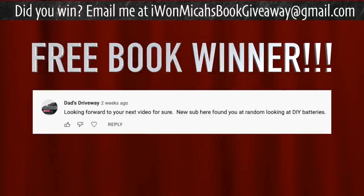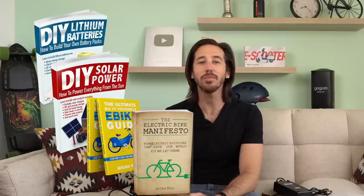Thank you for watching everybody. Last but not least, it's time to announce the winner of the giveaway from my last video — the randomly selected commenter is Dad's Driveway. Congratulations — just let me know which of my books you'd like: DIY Lithium Batteries, DIY Solar Power, The Ultimate Do-It-Yourself E-Bike Guide, or my newest book The E-Bike Manifesto. If you want a chance to win a free book, leave a comment below, and you could be randomly selected at the end of my next video. Or find my books on Amazon. Thanks for watching — I'll see you next time.